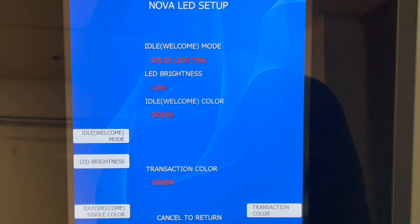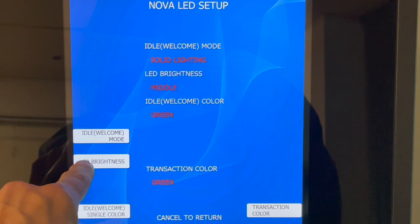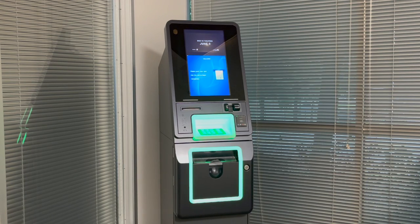The next option is Solid Lighting. Solid Lighting will simply show whatever chosen color you have, but it does allow you to set the brightness. Use this button to set the brightness between low, medium, and high for how bright the lights on the front of the machine will appear. This brightness option can only be used within the Solid Lighting mode, as the other modes will be flickering on and off or fading in and out.